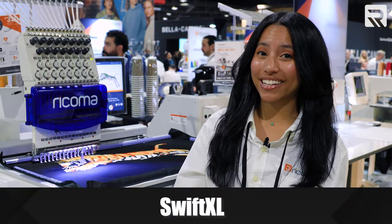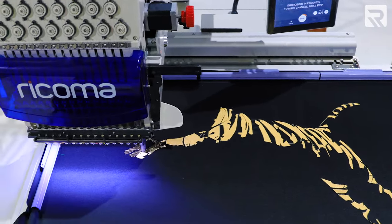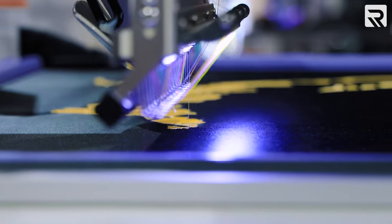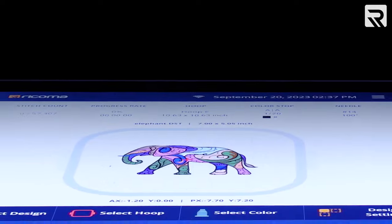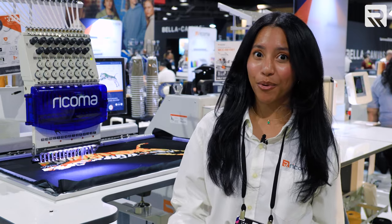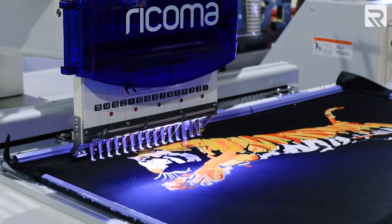Next up, we have our Swift XL machine. This is our 15-needle embroidery machine and it actually has the biggest embroidery area on the market with a whopping 32 by 20 inch embroidery area. Of course, this machine comes with our brand new, highly intuitive 10S panel. With this huge embroidery area, you can embroider any length of design you could ever want — as you can see here, we're doing this amazing tiger.